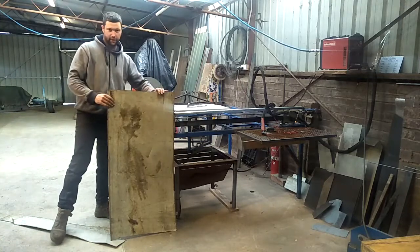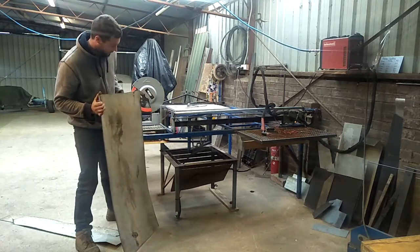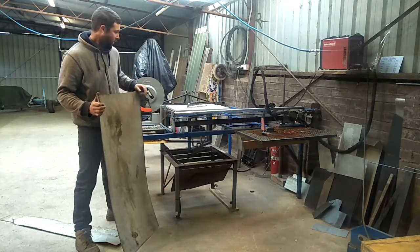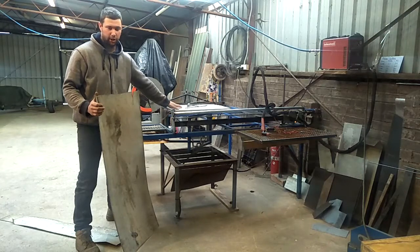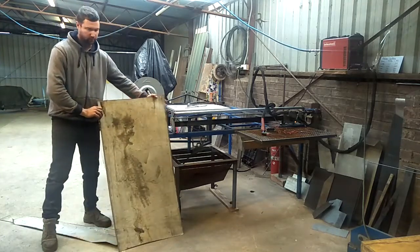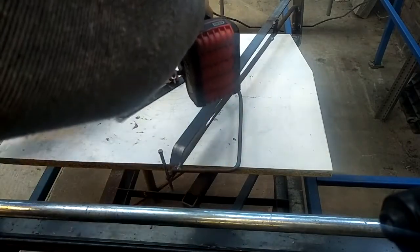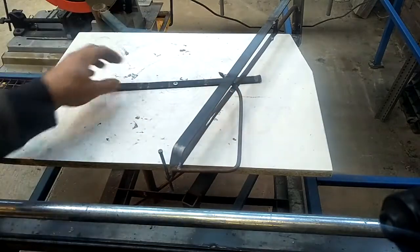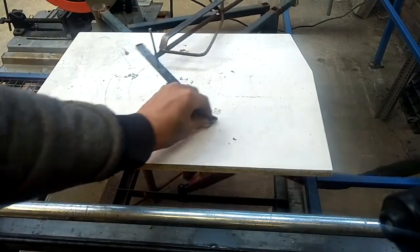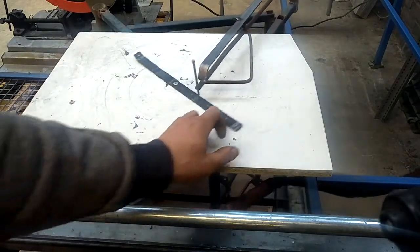Now that I have my sheet of tin broken down into a more manageable size, I will load it into my plasma cutting pantograph tracing machine. I'll set it up with the circle cutting jig and I will start cutting the circles out of it for my lily leaves. That's 75mm from centre, so that will give you a 150mm circle cut.